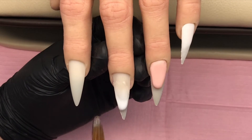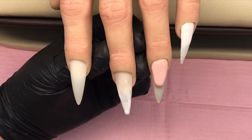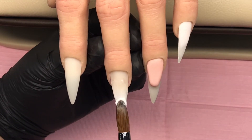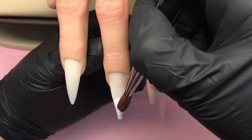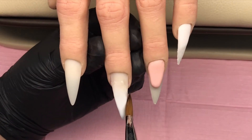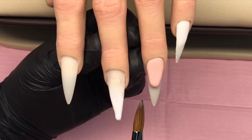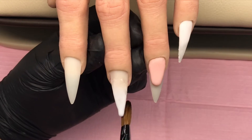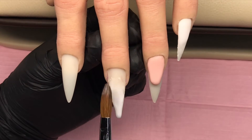Then I'm going to go on to the middle finger - this is going to be an ombre. I'll go with coconut milk at the top and feather that back so that it's nice and thin. If you leave that and it becomes too thick you will not get the nice smooth ombre that you're looking for, so I always do that first and then work on the tip.